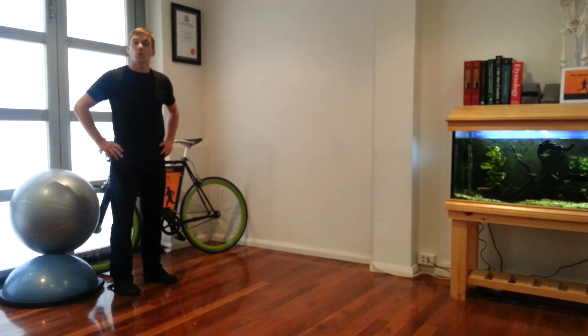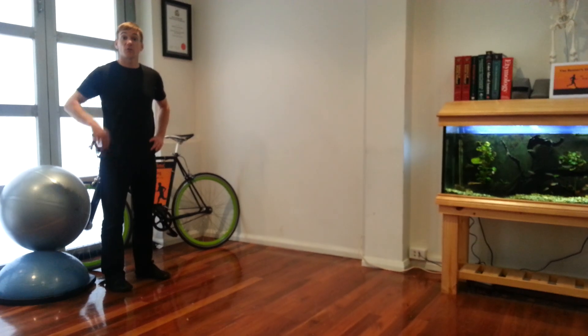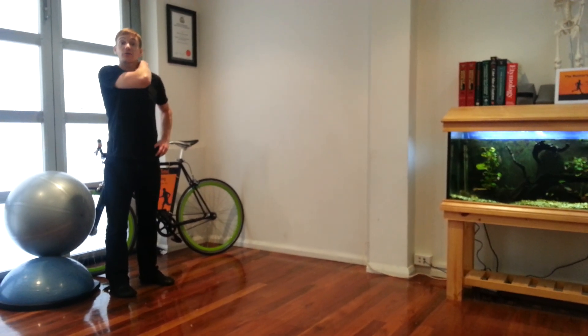Hi guys, The Runner's Clinic here again. We're going to go through some exercises for helping with posture and how your shoulders move.